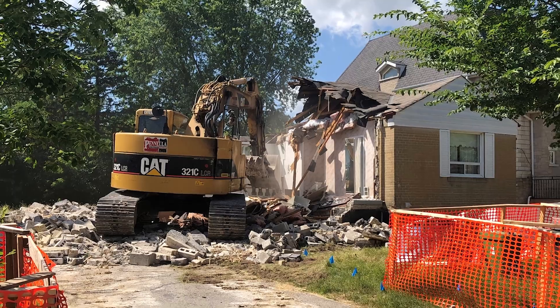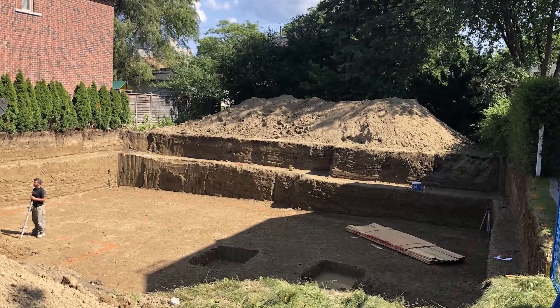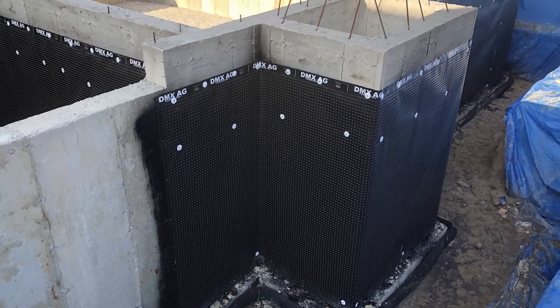We are building our second custom dream home and we are basically starting our framing process. Last we left it, we had prepared everything with doing the demolition, the excavation, standing up the foundation walls for our house, doing the waterproofing, and now we are ready to start building out the structure for our main floor and doing the backfill so that we are all set for really bringing the frame up.